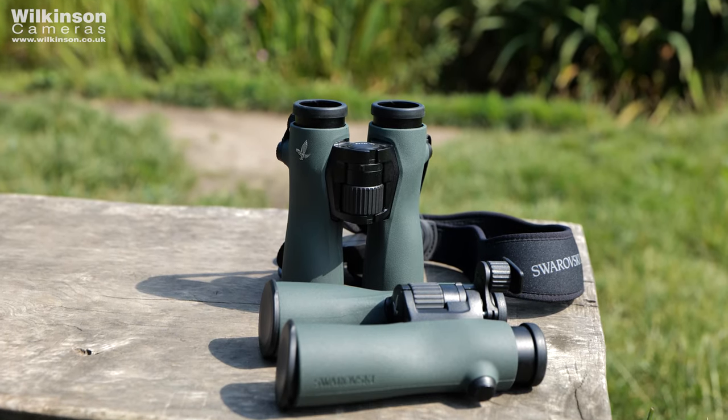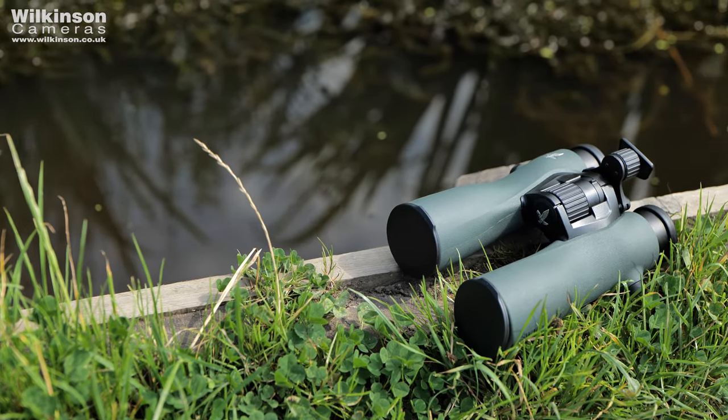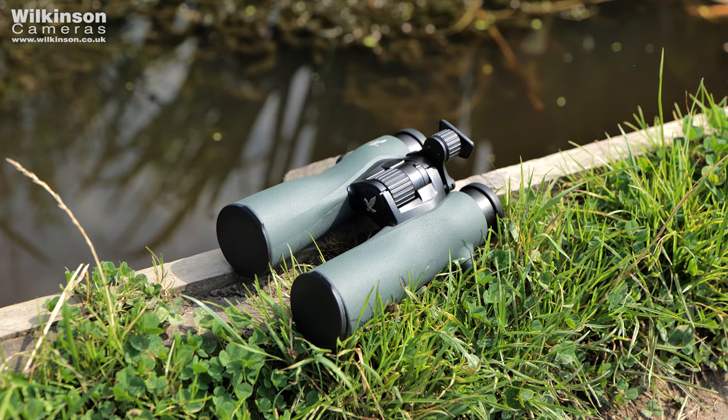The NL Pures are available in 8x42, 10x42, and a 12x42 configuration, with the widest field of view available in any binoculars on the market — a whopping 159 metres at 1000 metres, which is truly magnificent.